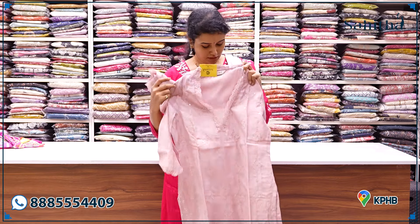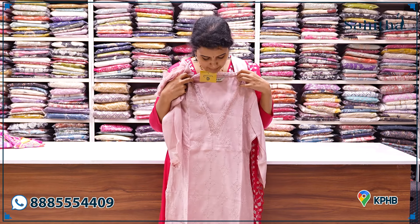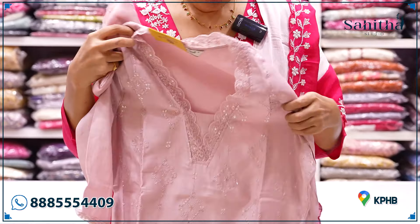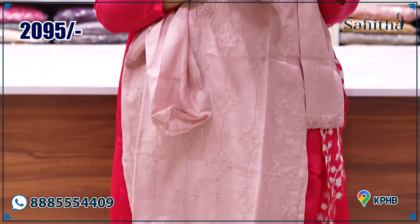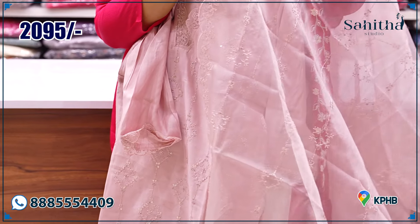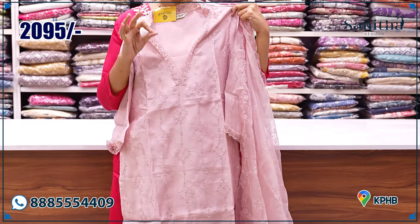It is also ₹2,695. It is also a light, beautiful light peach — powder pink, powder peach, sorry. With a small scallop strap, it has a deep feeling. It is also a delicate hand embroidery. Surprisingly, it is only ₹2,095.